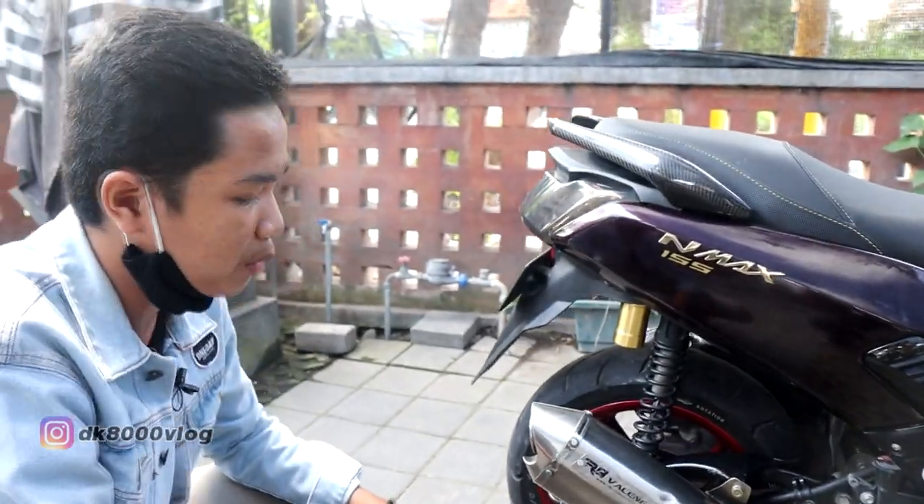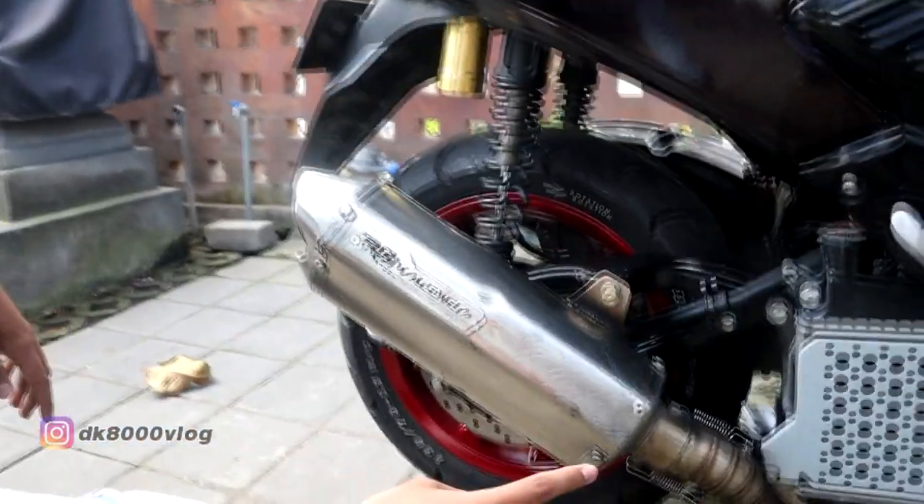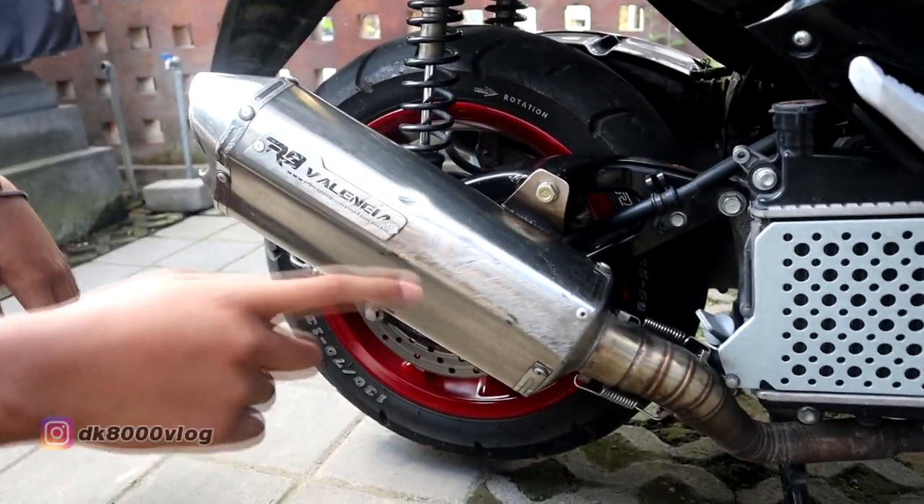Dari knalpot, saya beli knalpot bekas R9 Valencia harganya Rp600.000, kemudian leherannya saya custom Rp200.000.